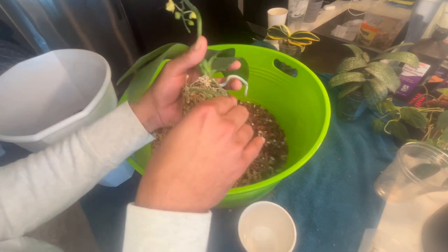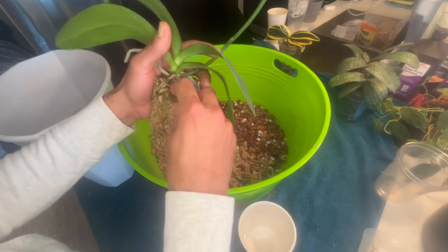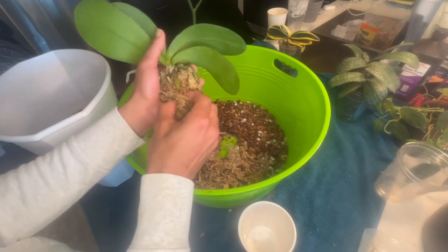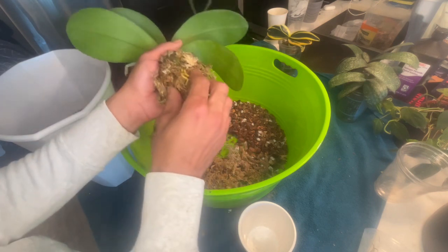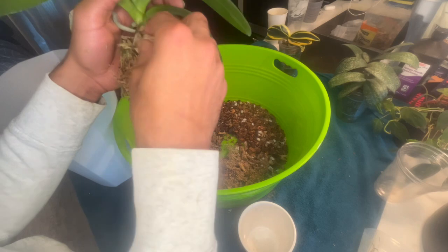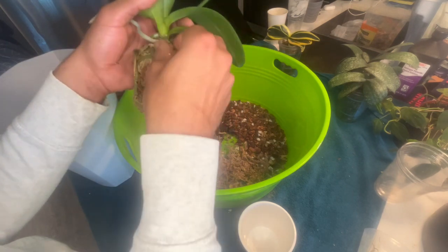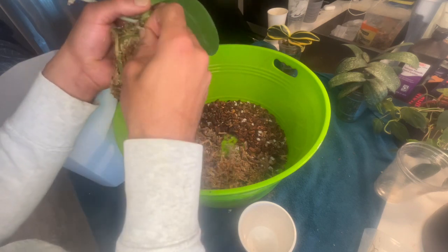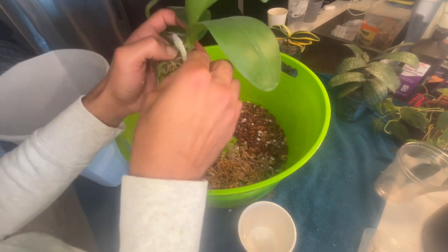What I like to do is just test and see if the moss is good. In my experience with buying most of these, the moss is pretty good. Here we have a couple of bad roots, but for the most part, this moss is a bit compacted so we can pull some of that apart. I like to remove everything because there's not a lot of dead roots here. If the orchid is used to this setup, I'm just going to keep it going.